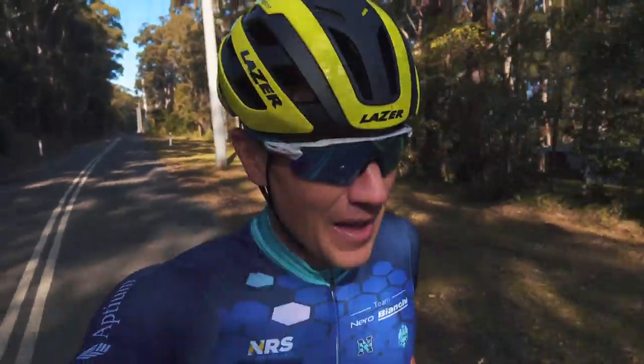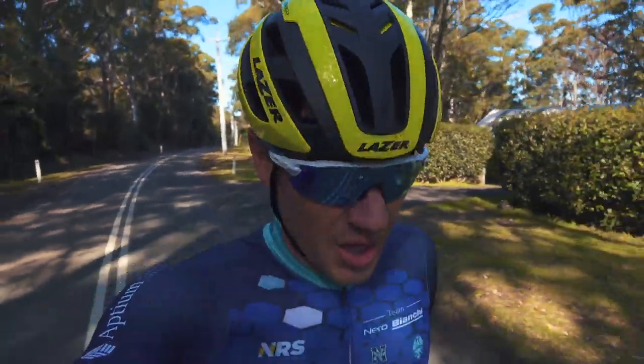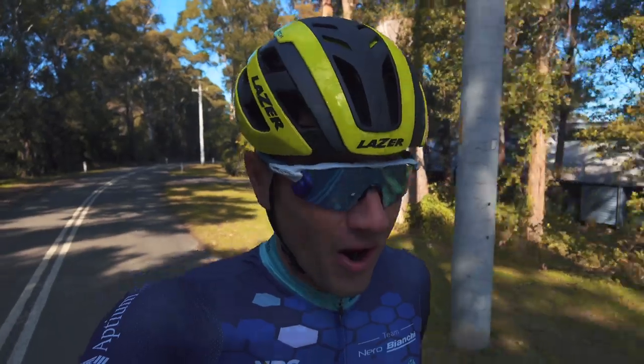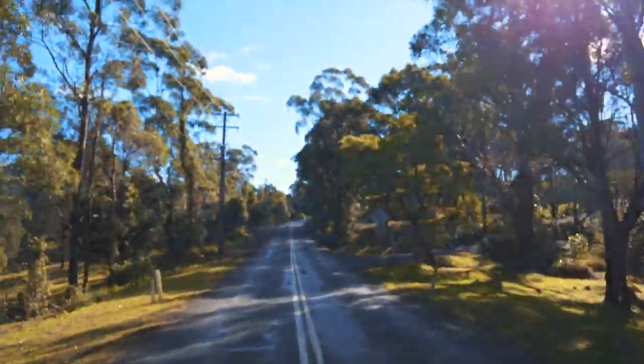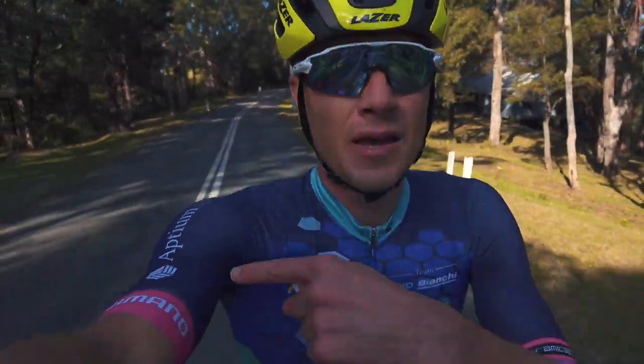Alrighty guys. I'm going to attempt to find some fitness again after the Philippines — that's a vlog in itself. Alrighty. Woodhill Mountain. This vlog is done.